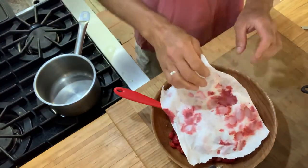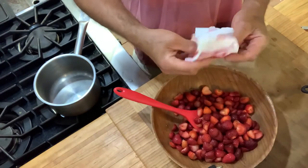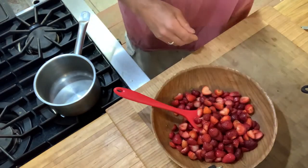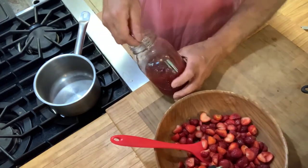Hello, how are you? I'm Chef Jeff Trombetta, and 'tis the season for strawberry preserve. So what we're going to be making today is strawberry preserve.